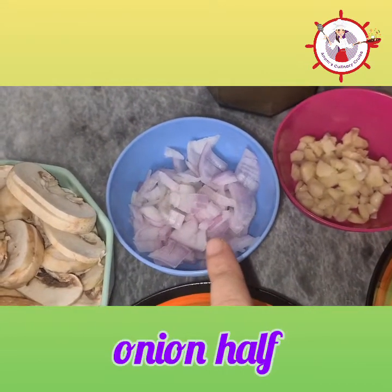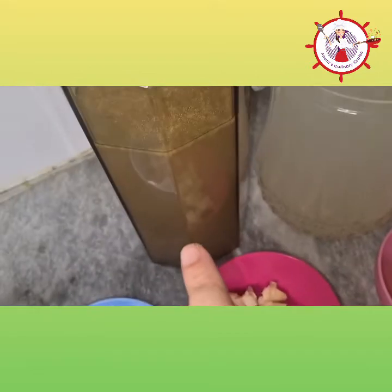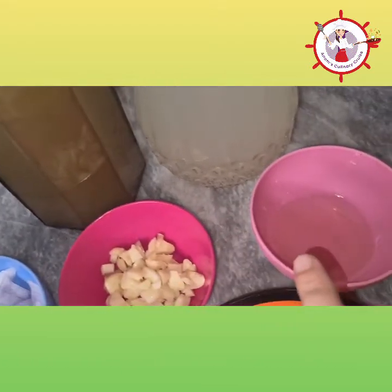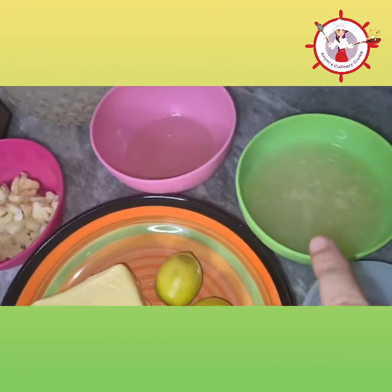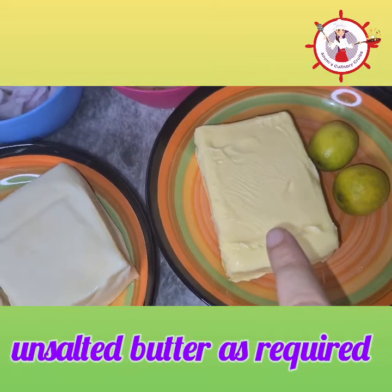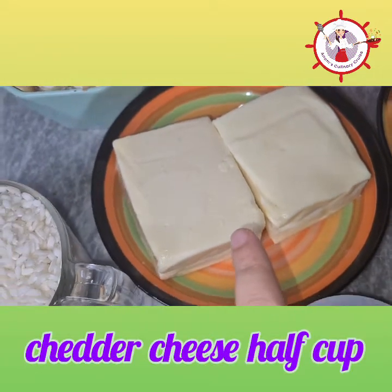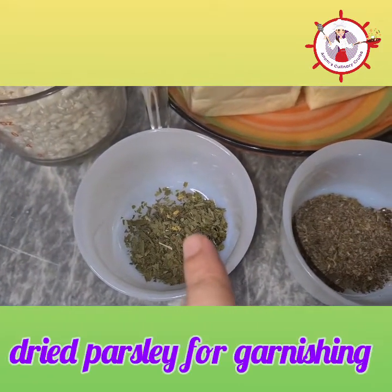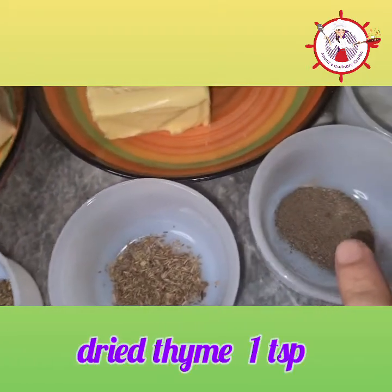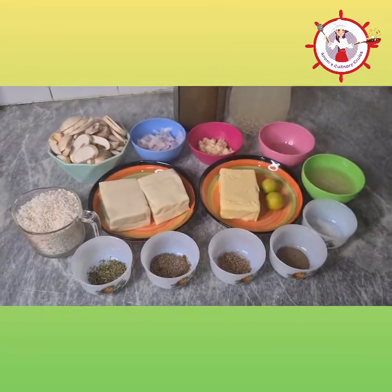We will need half an onion chopped, half a bulb of garlic chopped, and around 4 cups of chicken stock — it's best to keep some extra stock on hand. We need some mozzarella cheese, cheddar cheese, and parsley for garnishing. We will also need some basil leaves, thyme, black pepper powder, and salt. So those were all the ingredients — let's start making it now.